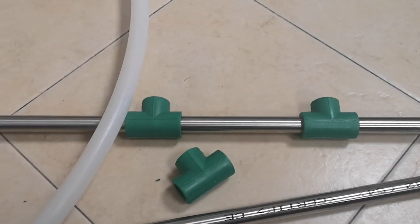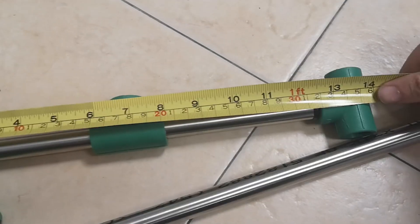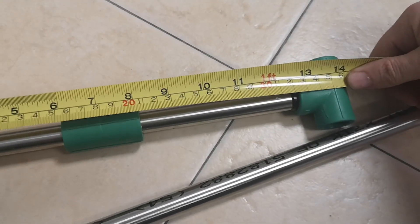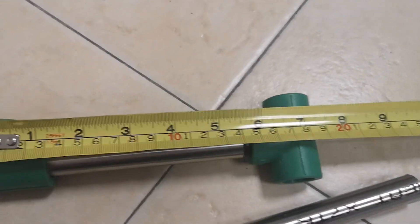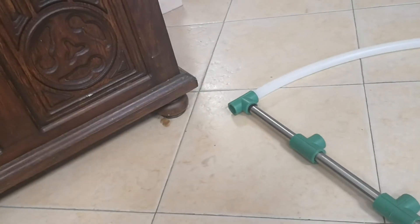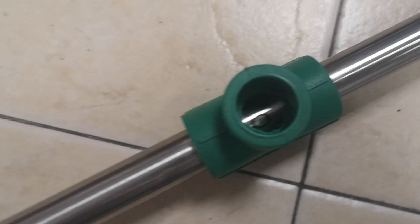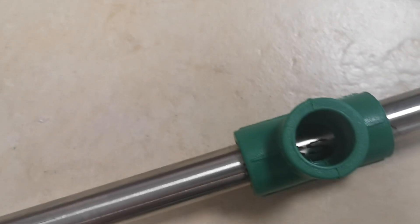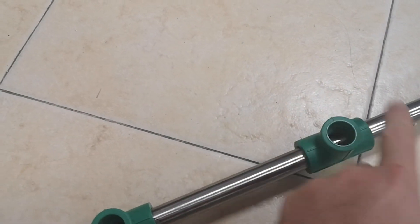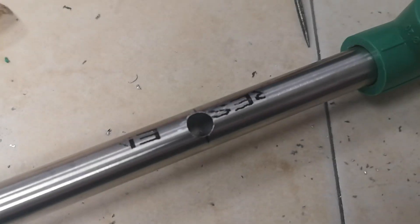The measurements from the end point to each arch: it is 35 centimeters from the end to the large arch, and 17.5 centimeters between the large and the small — so all three arches are equidistant apart, the same on both sides. With the joints in position, the next step is to drill the holes into the tubing at these points to allow the cabling to pass through into the tube to reach the next arch.